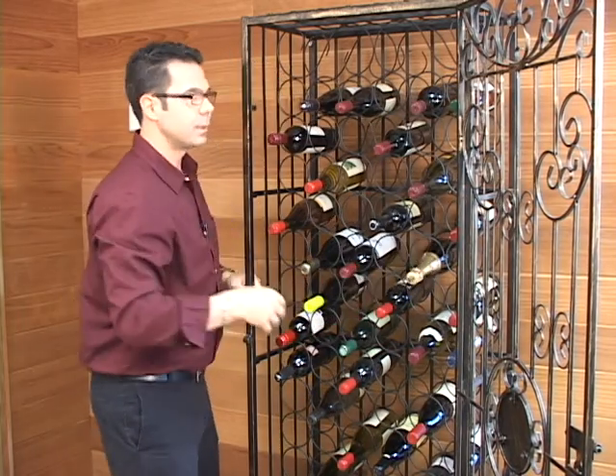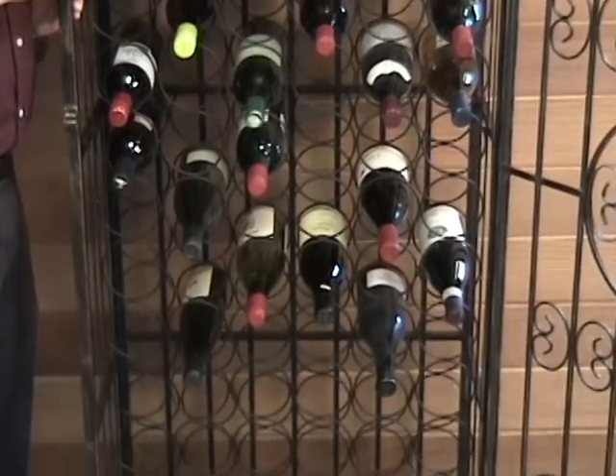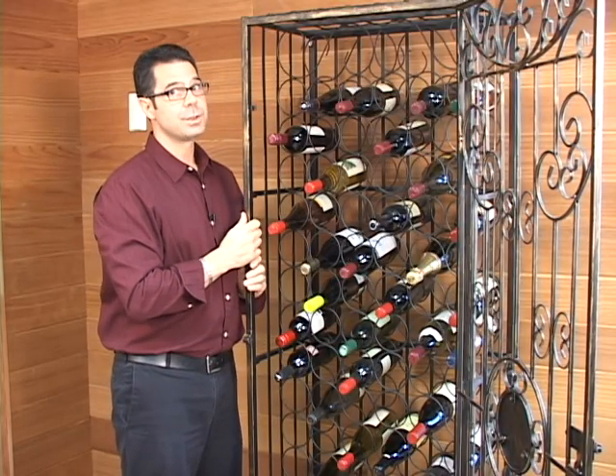The other nice part is the assembly. This is going to come in four panels — the two fronts, the two sides. The package is about this high, and I'm about 5'10" on a good day, so that'll give you an idea. It's just really a handful of screws that need to be assembled into the rack, so it's pretty easy to do.